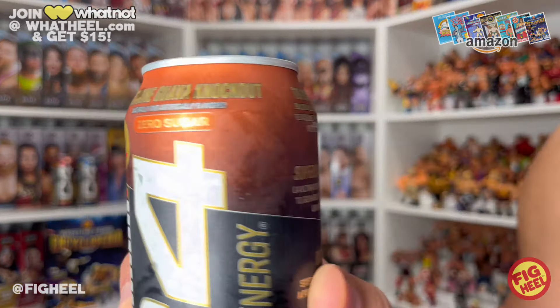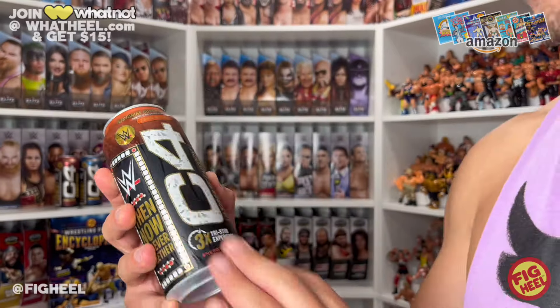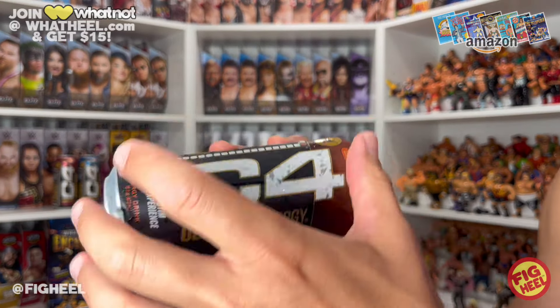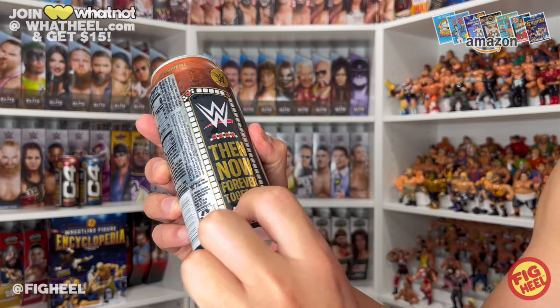The new flavor is Nectarine Guava Knockout — it has an orange label. Zero sugar, like all the other ones. I love that the C4 logo is done in the vein of the WWE Championship, almost like diamonds encrusted in it. Same thing with the side label: 'Then. Now. Forever. Together.' Very cool. It combines two of my favorite things — going to the gym and energy drinks — plus WWE.